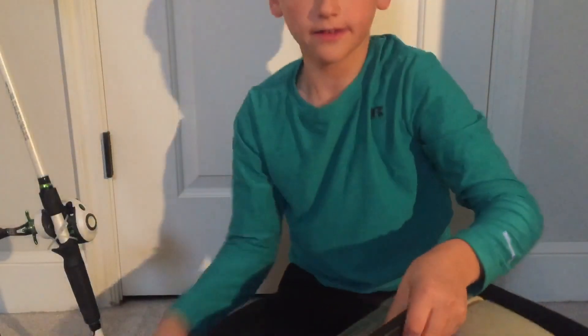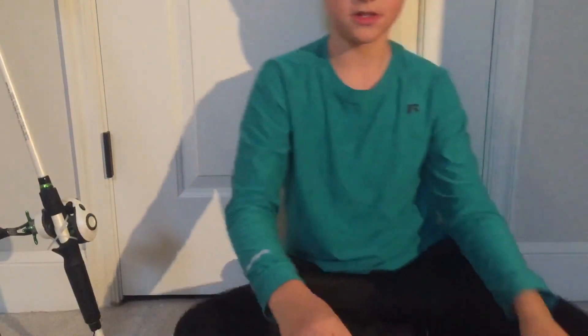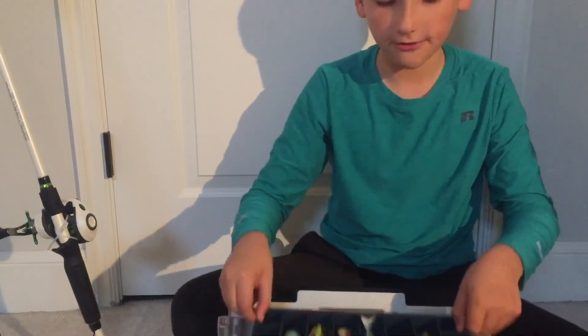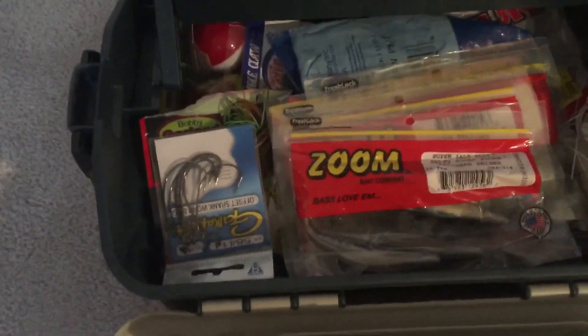My tackle box for 2021 - I'm going to need a new one soon. If you guys have seen my 'What's in My Tackle Box' video, you would know how full it is. Every slot is full. Let me show you this in a better angle - my tackle box is pretty full here, every slot is full, there's not one slot that isn't full.